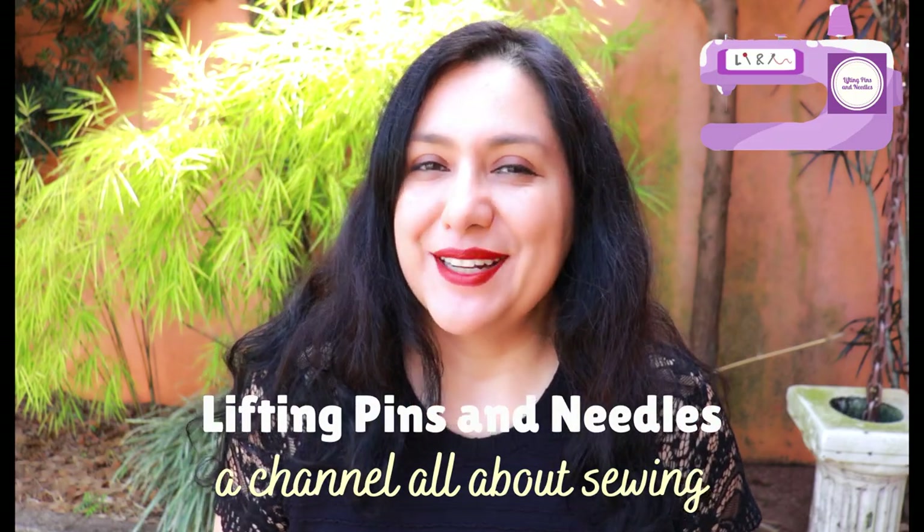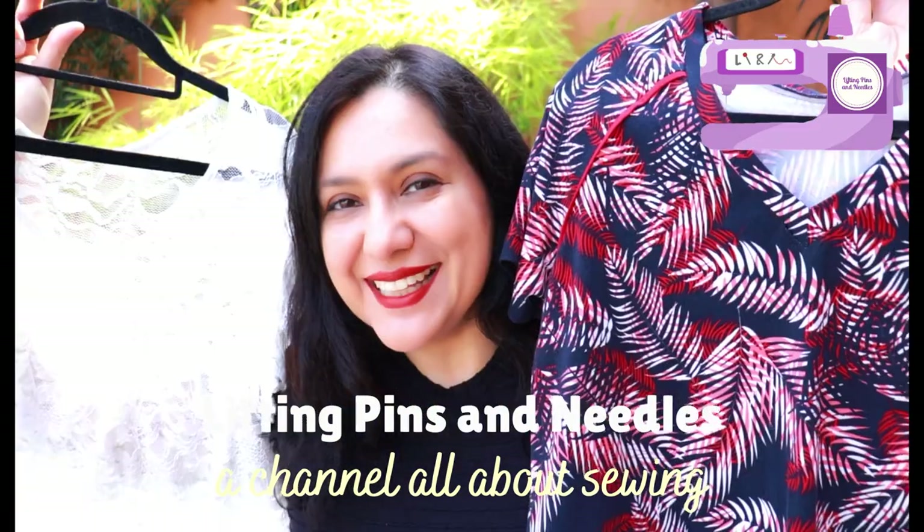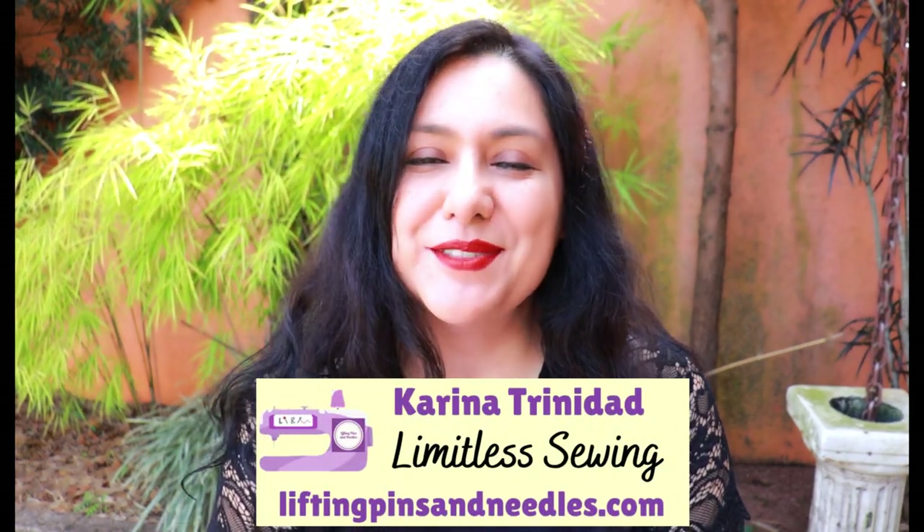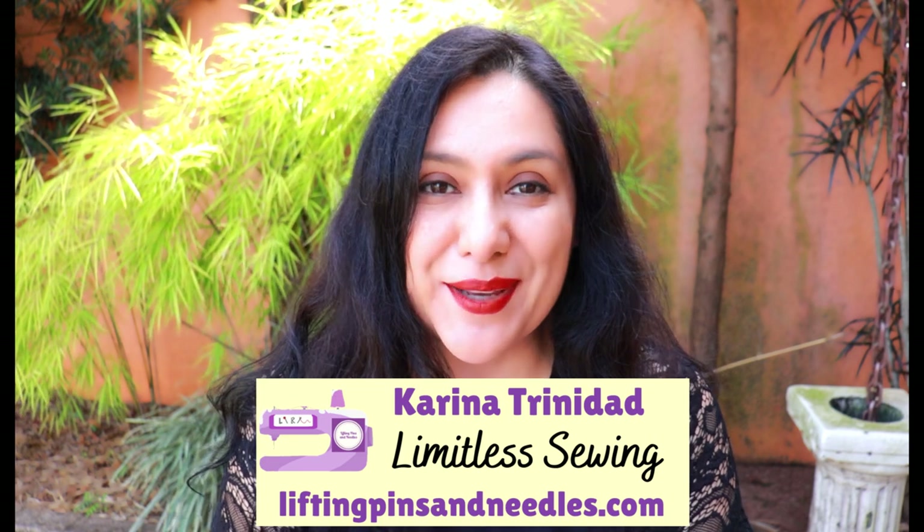Today I'm sharing two t-shirts with easy-to-sew raglan sleeves that are easy to fit — my t-shirts might not be what you're expecting. Hi sewing friends, I'm Karina from liftingpinsandneedles.com. Welcome to this channel that is all about sewing — limitless sewing — and today is all about raglans.